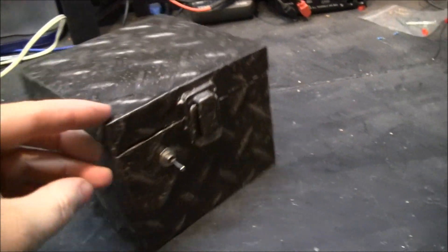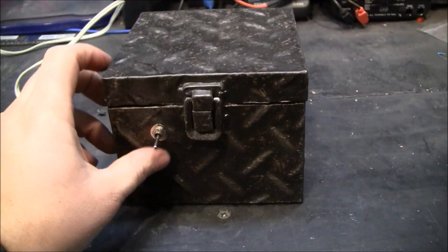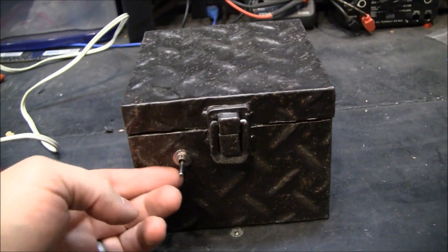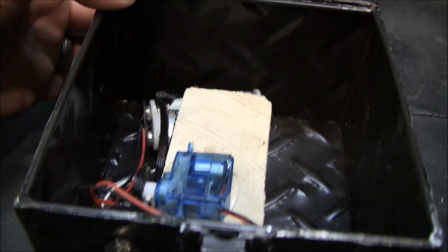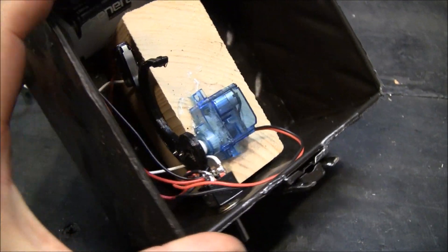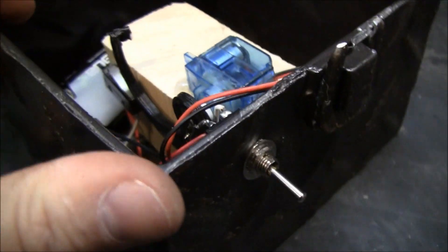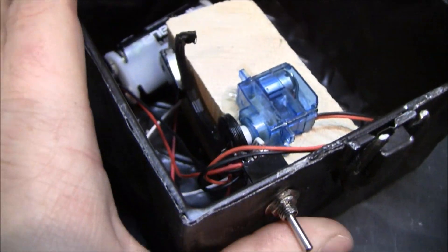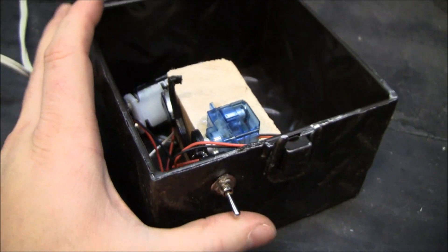Here's my useless box, my useless machine, built from scratch. I took all the electronics out of the servo and just wired directly to the motor. I printed this arm, and the components are: micro switch, battery, and another switch — that's it.